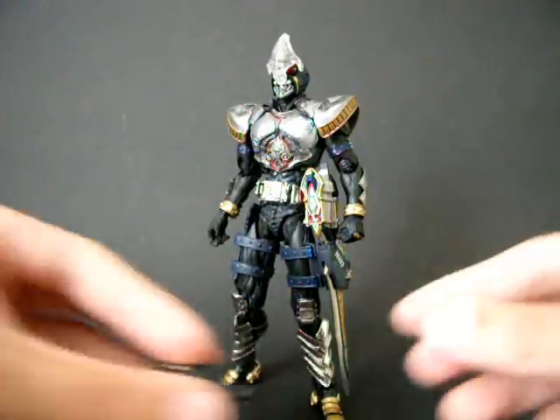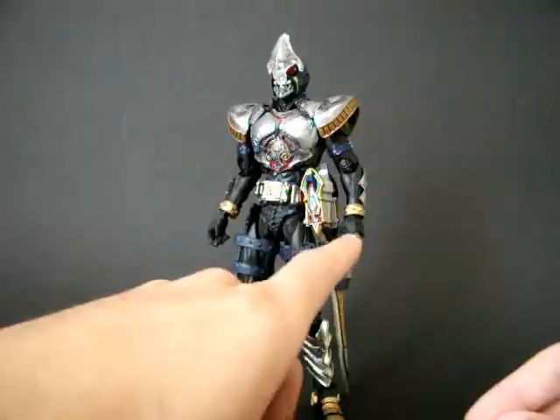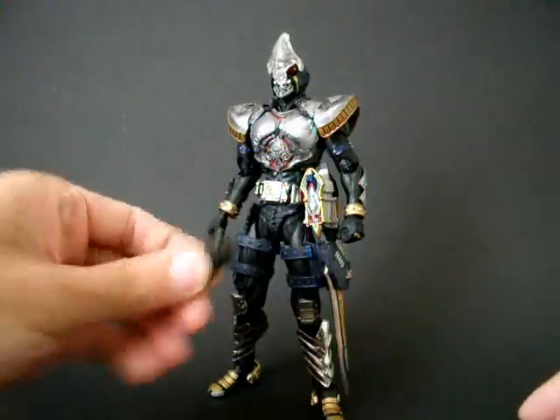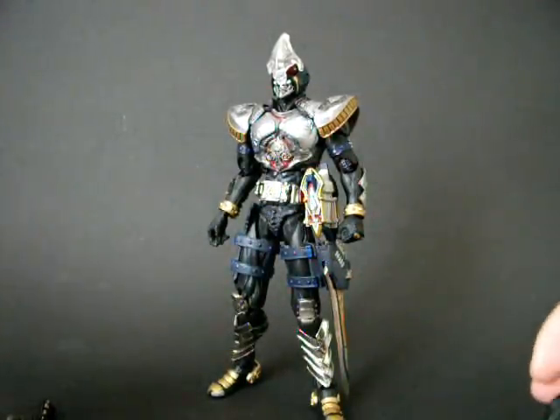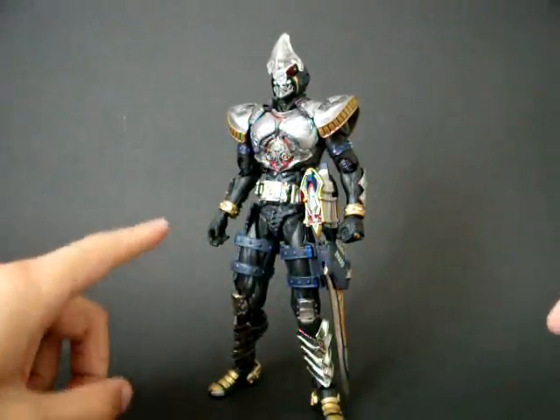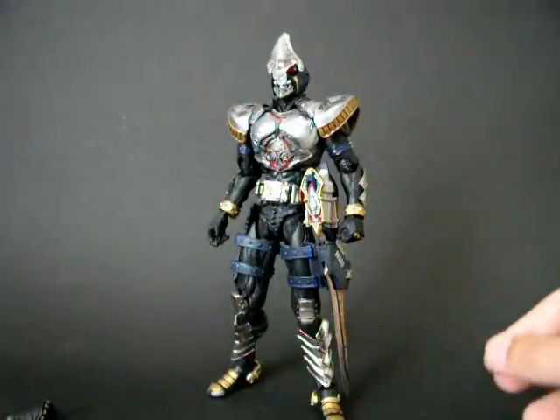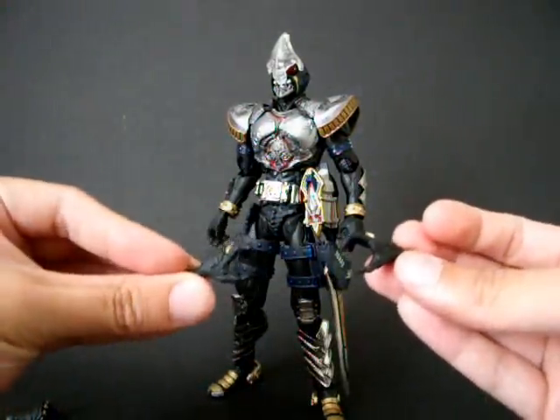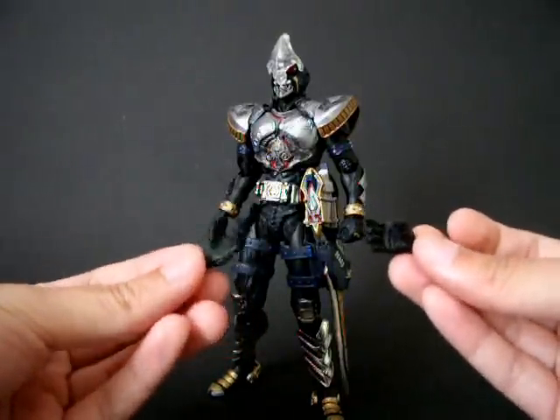Let's talk about hands. Handwise, it comes with closed fists on both sides. It also comes with closed holding fists, and then a more loose gripping hand as well, which I don't really use because I don't know what to use with it.